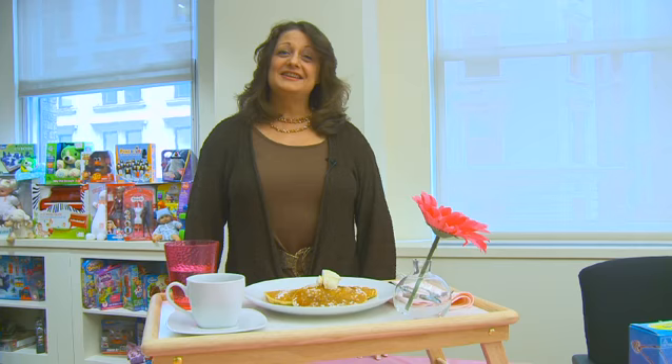Hi, I'm Renee Rice with the Toy Industry Association, and today we're here to talk about ways to celebrate Mother's Day. It's a day celebrated around the world on the second Sunday in May, and it's an annual time for moms and kids and families to spend time together.